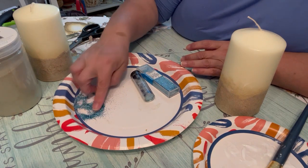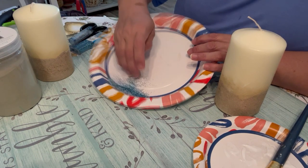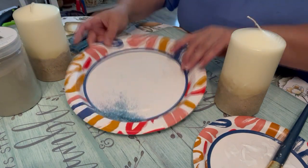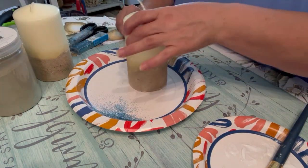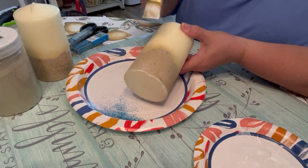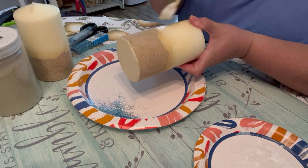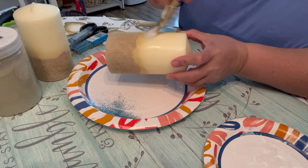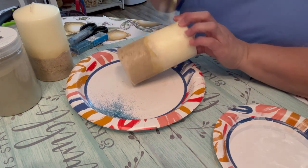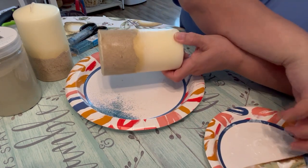I'm just going to mix the blues up a little bit and blend them down — it's just a mix of a couple of different blues and a little bit of white. Now I'm going to add a little bit of that going up higher on the candle, just to give it another tone or another color. You can go as high as you want — these are going to be decorative; I'm never going to light them up.